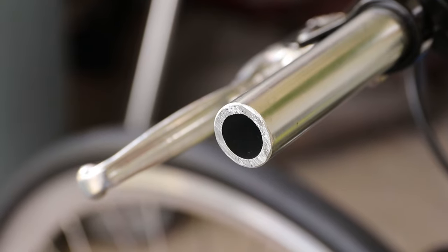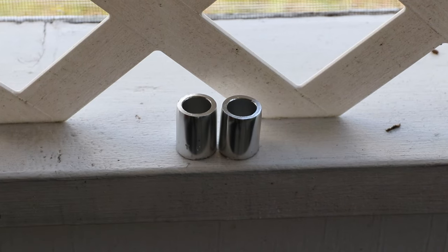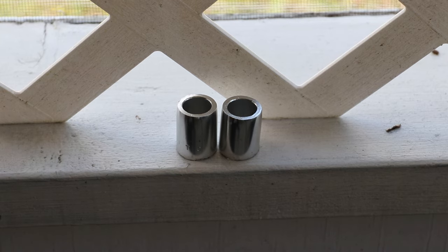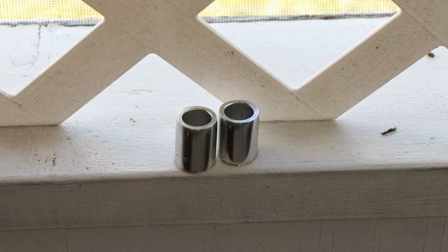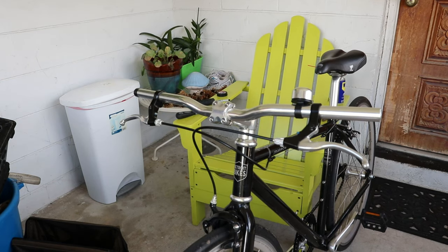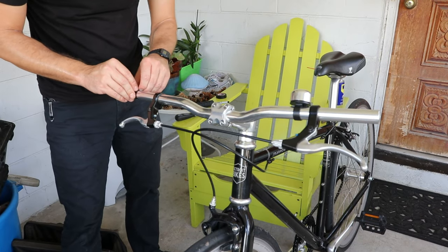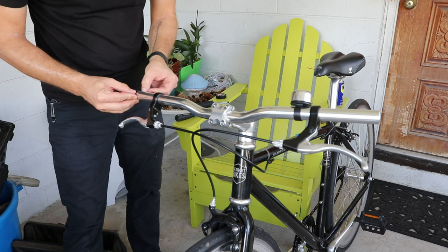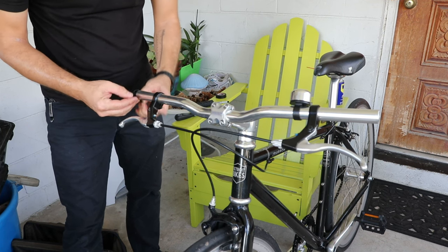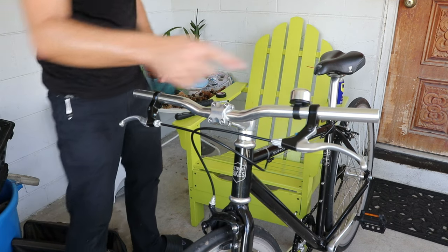That side is totally done. I'm going to do the same thing to the other side. Finished cutting the other end off — they're not quite perfect, but definitely close enough. Now let's go ahead and finish this job up. I'm going to take the tape off, clean up the end of the bar, and one final thing we'll need to do is move the brake levers inboard.